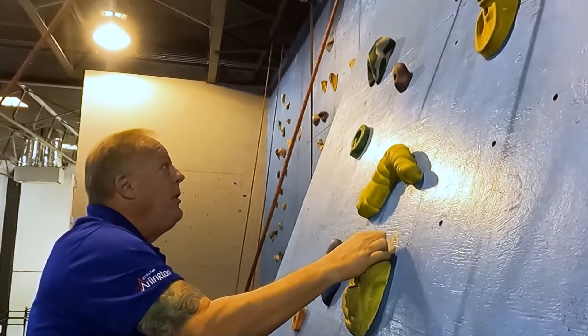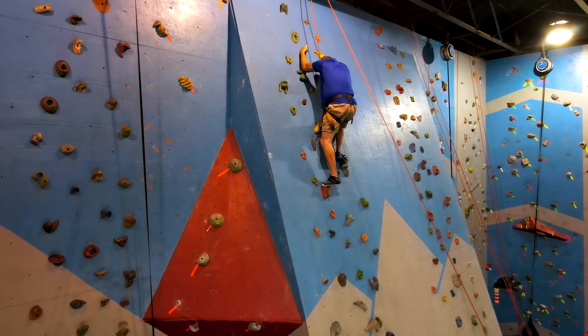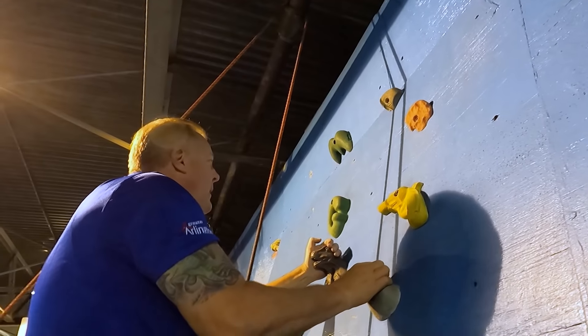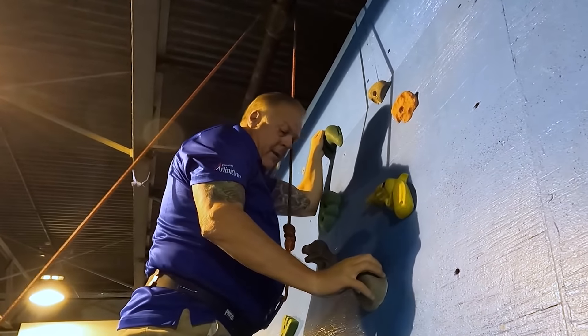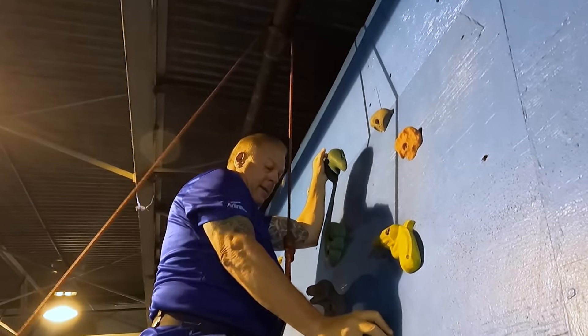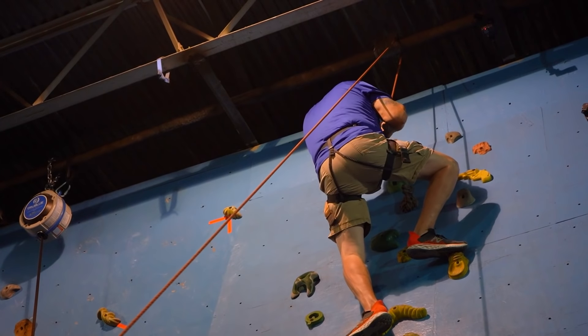Are you purposely putting fewer and fewer pegs up here now? We want to make you work a little bit. Grab that last green handhold and then you'll be all done. Look at that! Alright, I got you tight. All you got to do is just lean back and sit down on your harness.